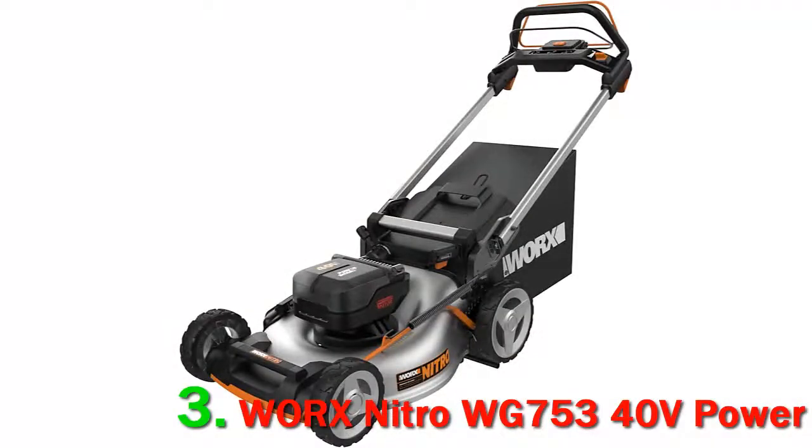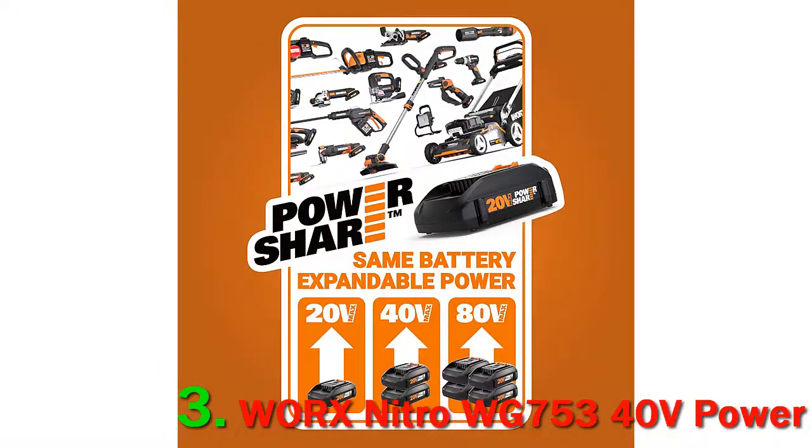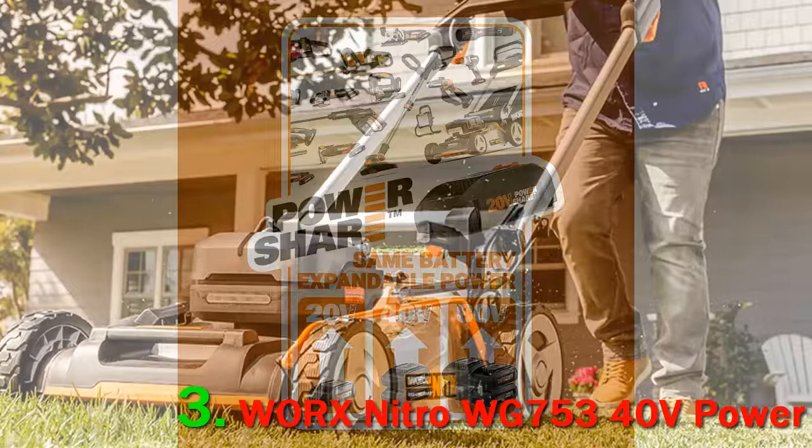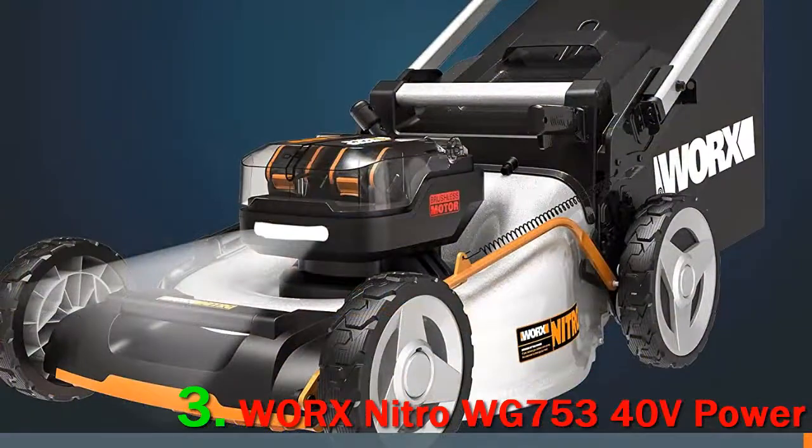WORX has released another tool to the Nitro line. The WORX WG753 Nitro 40V Lawn Mower runs on two 20V Power Share Pro batteries to deliver gas-like power and performance. In addition to the ramped-up voltage, the WORX WG753 features a brushless motor, a 21-inch steel-cutting deck, rear-wheel self-propelled drive, and the IntelliCut system.